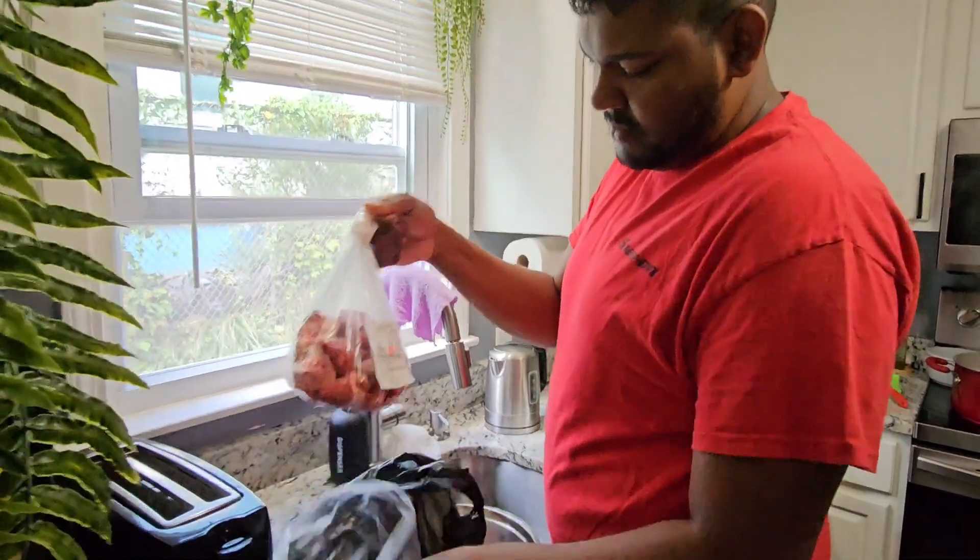Hi guys, welcome back everyone to the channel! We got something super exciting today — we're gonna be making lunch. We're making beef stew. Not our first time; that's our favorite. We want to try it again because it came out so well the last time, but we didn't even think to make a video. So let's make a video and show them what we did.